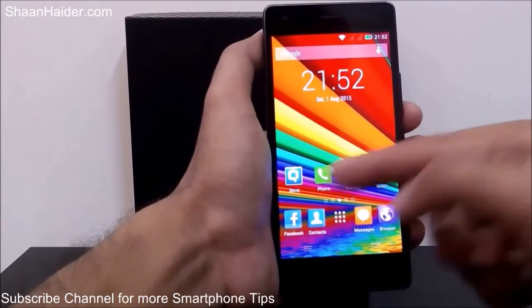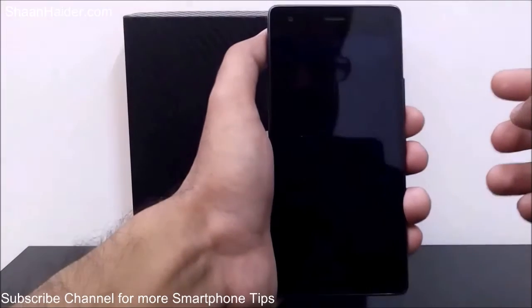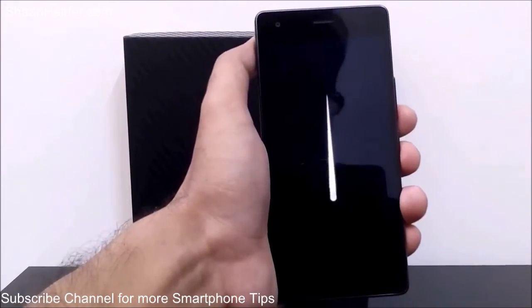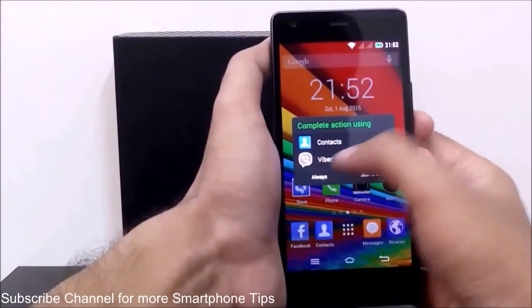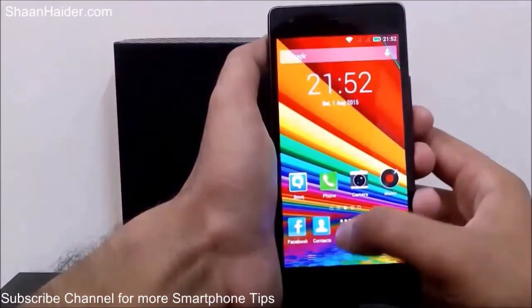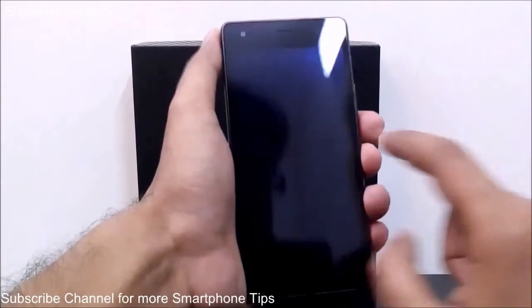Let's open the phone application. Turn off the screen and swipe down — you can see it's detecting the gesture and it just opened the phone application. It's asking whether I want to use Viber or Contacts — that's up to me.